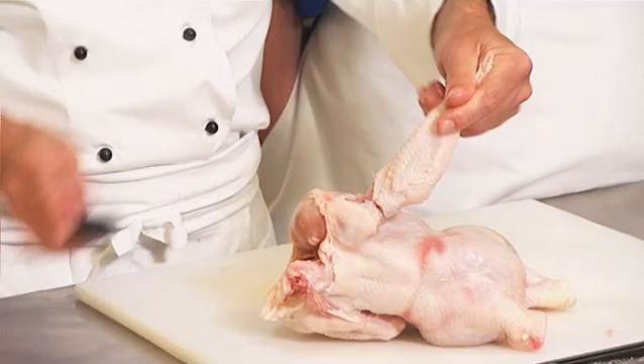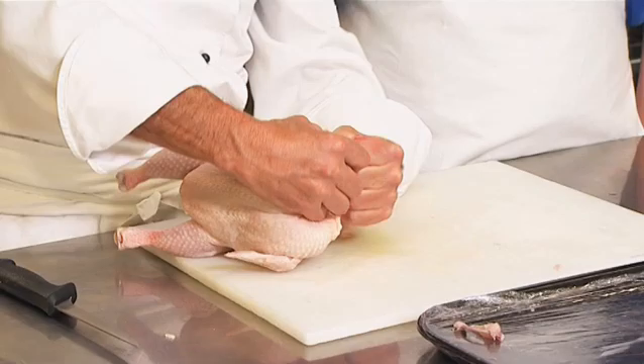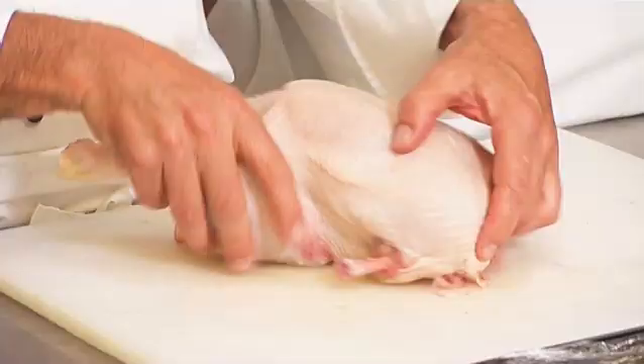Take a boning knife cutting 360 degrees around the wing. Remove the wing. We make a decision and then we just twist the wing and the chicken comes out clean. You got to hold it this way to snap it off — if you go this angle it won't snap off nicely.